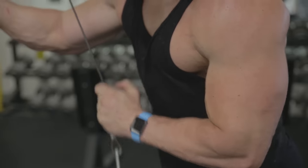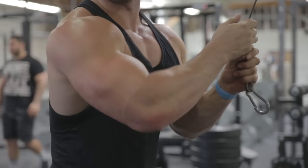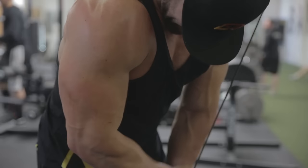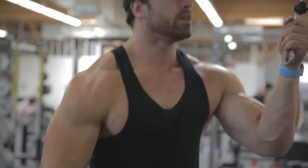Follow that up with a single-arm tricep pushdown, kind of like an external rotation movement. I've personally always had lacking triceps — my triceps are underdeveloped compared to my biceps. It's one of those muscle groups I love to train but feel bad about. Unilateral work can help you develop more balance in your physique. If you're always doing tricep pressdowns with two hands on the rope or bilateral pressing movements, your stronger side always tends to take over.